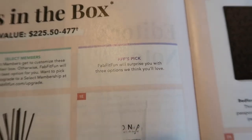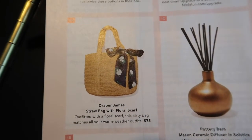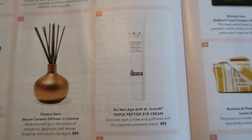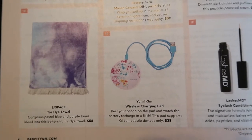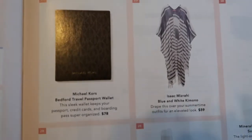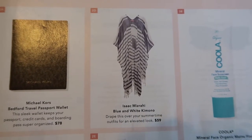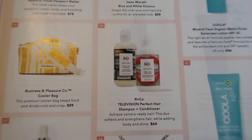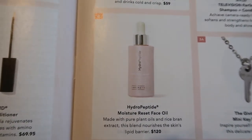The first customization options were: the Draper James straw bag with floral scarf, Pottery Barn mason ceramic diffuser in Solstice, Do Not Age with Dr. Brandt Triple Peptide Eye Cream, the tie-dyed towel, Yumi Kim wireless charging pad, and Lashes MD eyelash conditioner. The second option was between the Michael Kors Bedford travel passport wallet, the Isaac Mizrahi blue and white kimono, Business and Pleasure Company cooler bag, the Television Perfect shampoo and conditioner, or the HydroPeptide moisture reset face oil.